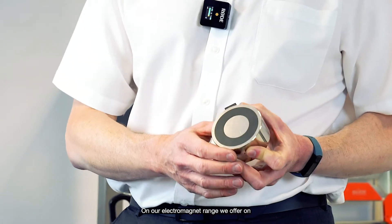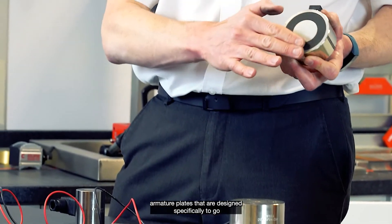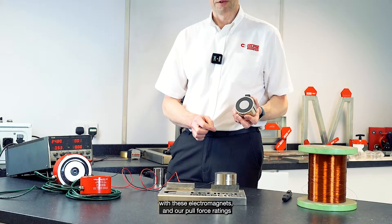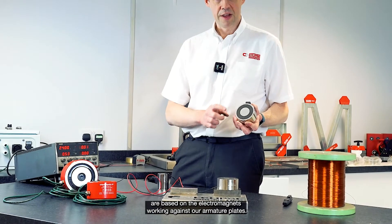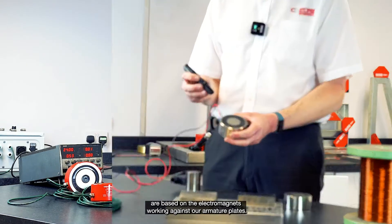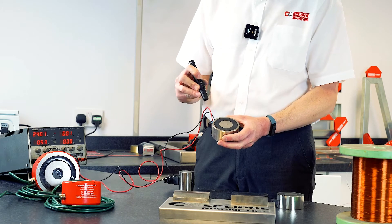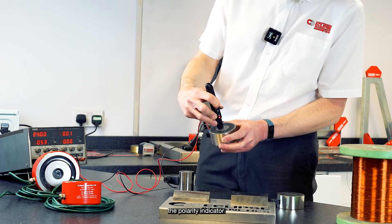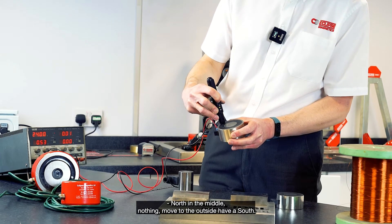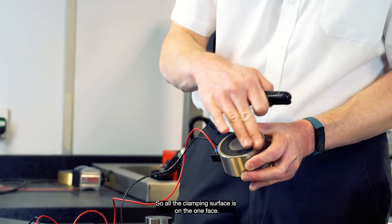On our electromagnet range, we offer armature plates that are designed specifically to go with these electromagnets, and our pull force ratings are based on the electromagnets working against our armature plates. With this 24-volt electromagnet, we put the polarity indicator showing north in the middle — moving outside, you have the south. So all the clamping surface is on the one face.